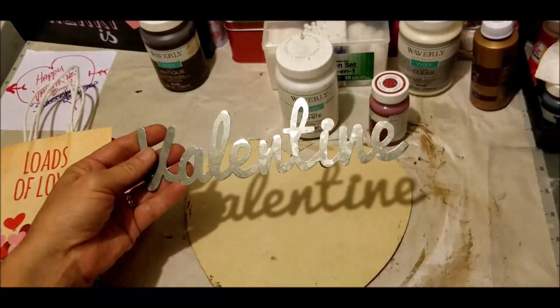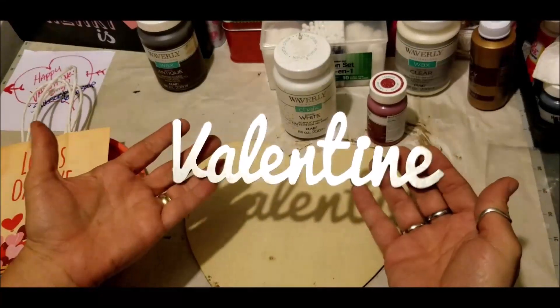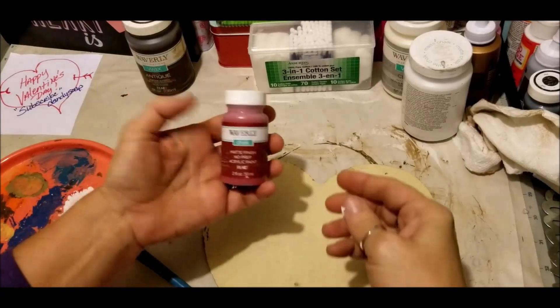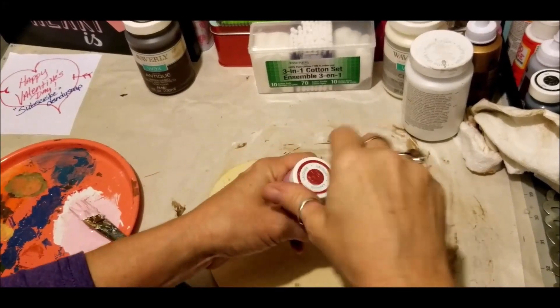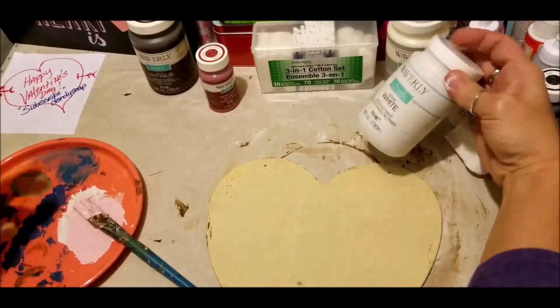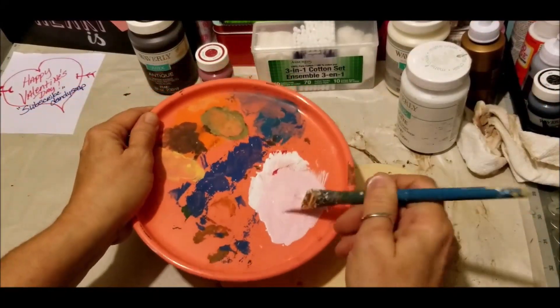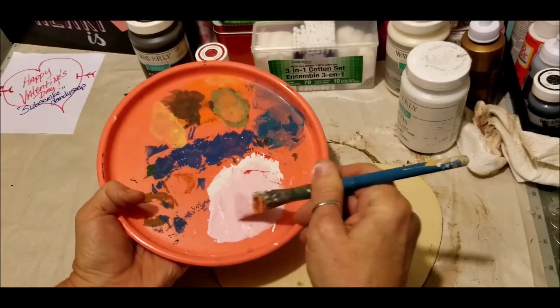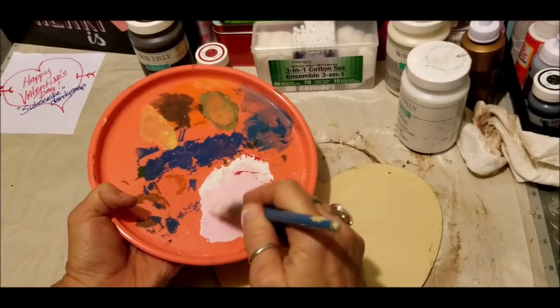I may even see if I can work in this metal wording 'Valentine' from the Dollar Tree as well. So let's get started. What I did was take the lacquer, got a little on my brush with the white Waverly chalk paint, and mixed them together to get this beautiful light powder pink blushy color that I'm going for.